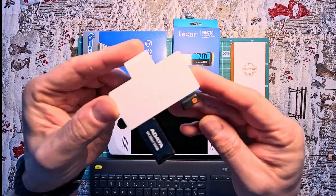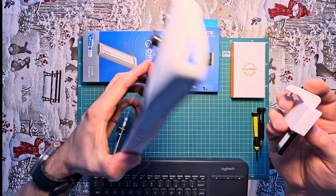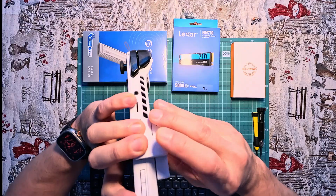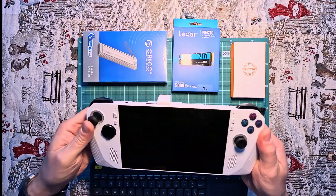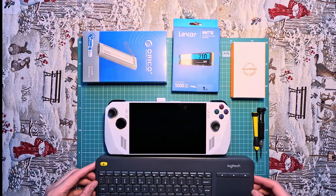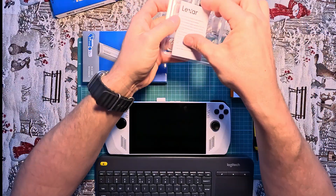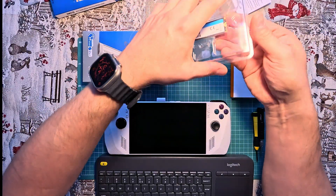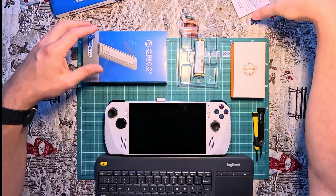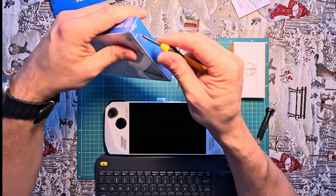Since I wanted to preserve the existing data on the disk, we will perform direct cloning to the connected drive via the USB port. The console has only one USB port, so I'll use an angled adapter from Zabrent, which will allow me to connect a bootable USB drive, the 1TB target disk, and an external keyboard. For my project, I chose one of the more affordable 2280-sized drives from Lexar, the 710 model, whose performance surpasses other drives in a similar price range.